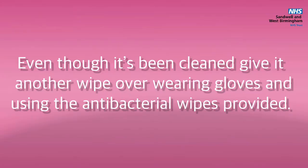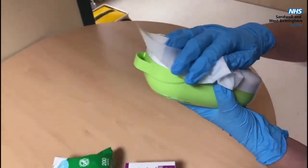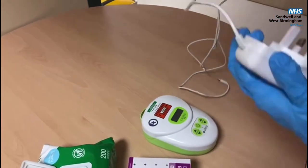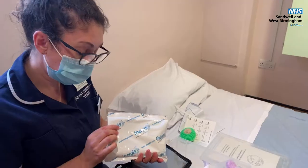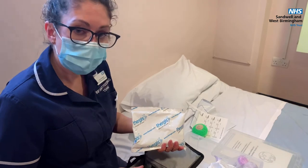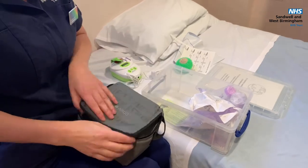So you've got the breast pump underneath there. We have got some ice blocks available, or if you've got some at home that you can use, that's fine as well. When you're coming into hospital and bringing your milk in, bring your milk in a cool bag like this with an ice block. Pop it in the freezer, freeze it, and then put your bottles of milk in the bag to bring it into hospital.